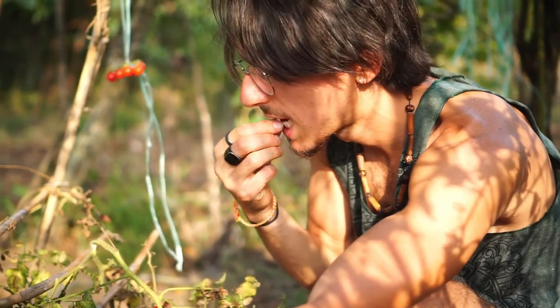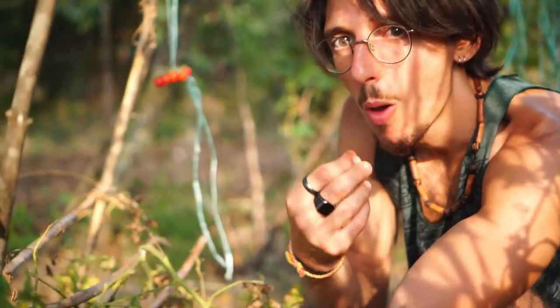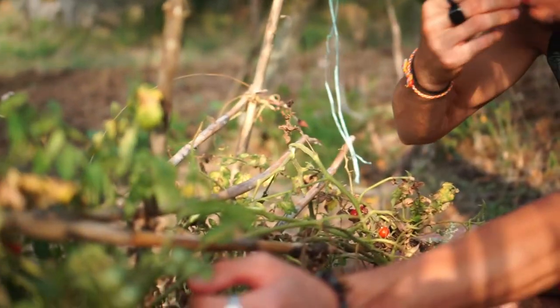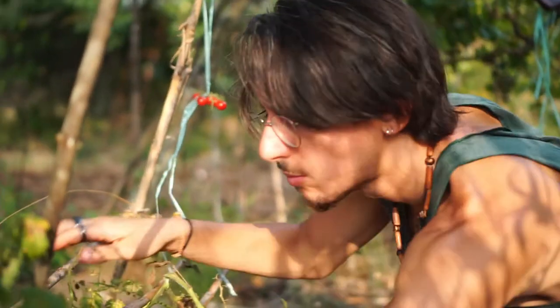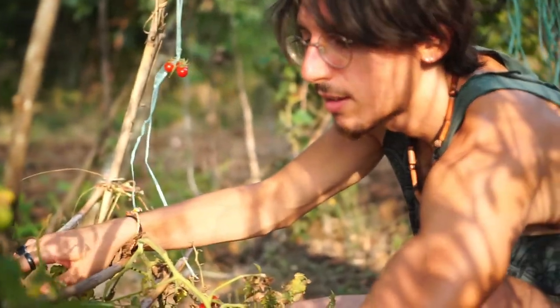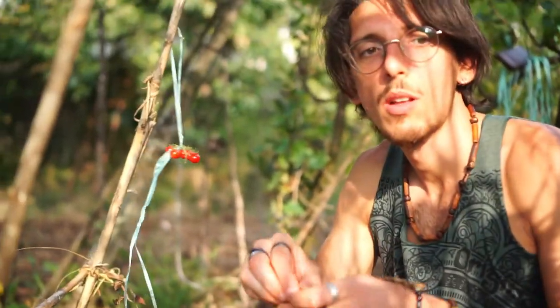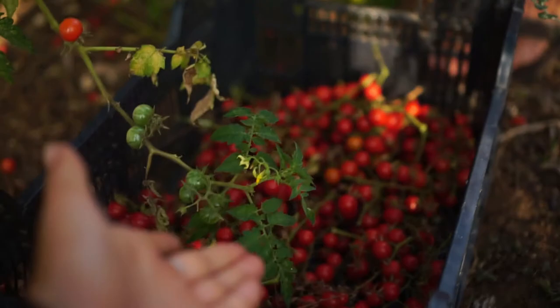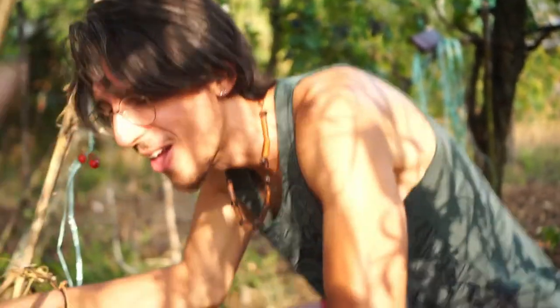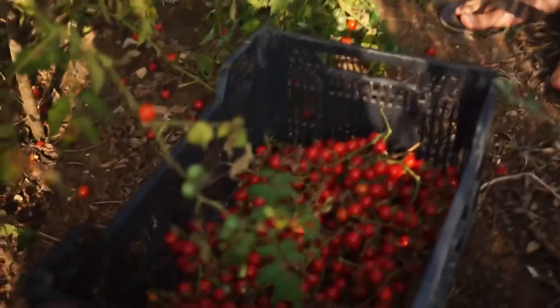This is Dom's contribution, guys. He said he'd help harvest the tomatoes. He's just eating all of them. Note to world: never get Dom to help you harvest anything. Don't worry, Dom — they're meant to go in here, not in your mouth. Take the tomato out of your mouth and put it in the basket.